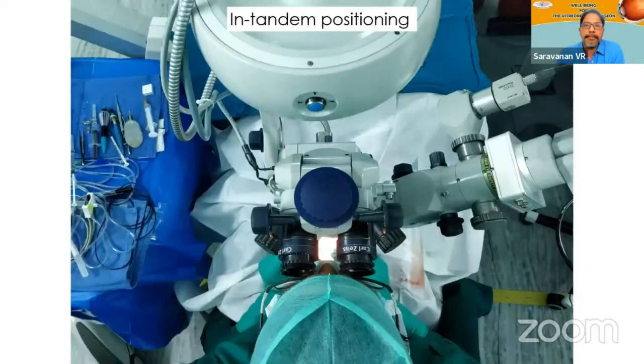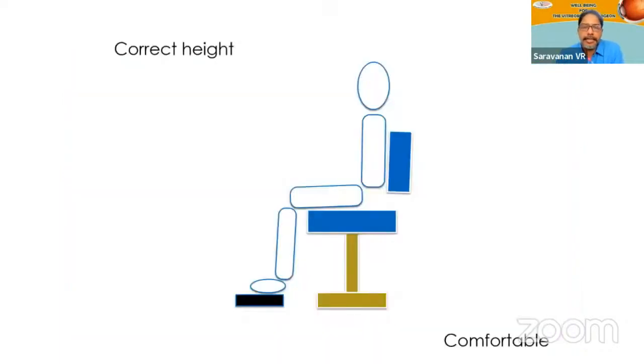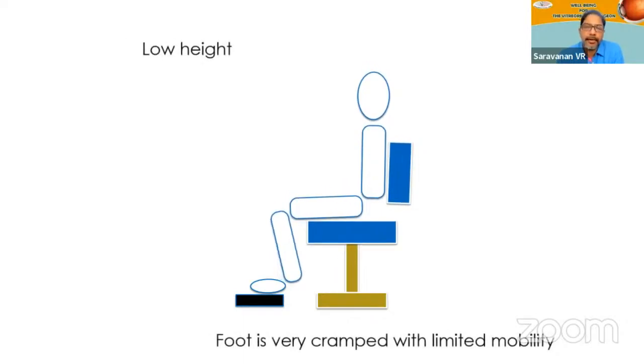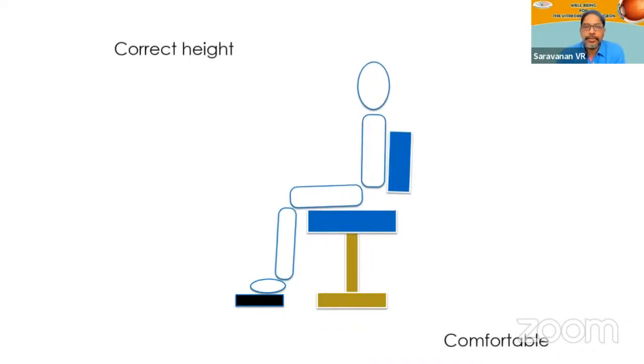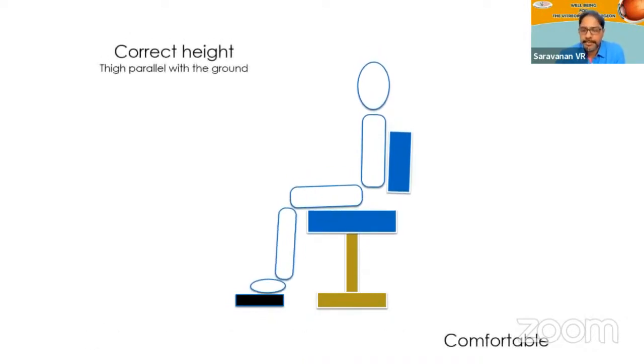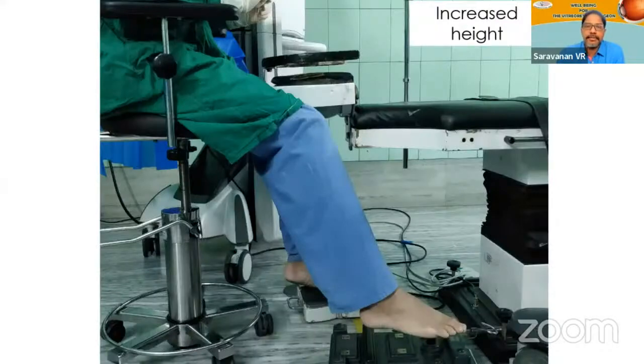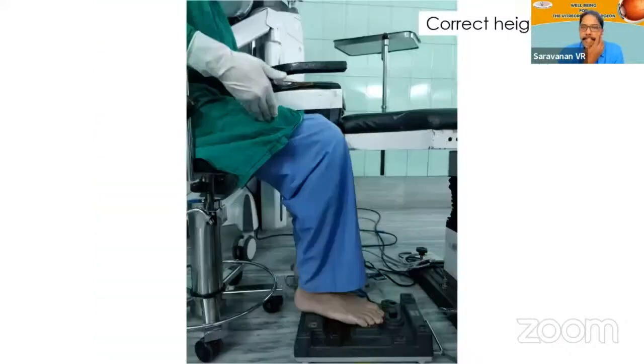Make sure that you do this before you start your surgery. As regards seat height, the correct height is approximately where your thigh and leg are at a 90-degree angle — this gives you the most comfortable position. If it is too low, you have an unsupported lower thigh, your legs are cramped, and you'll have difficulty mobilizing the foot pedal. If it's too high, it causes strain on the lower thigh and you may have to lean forwards, creating a lot of stress on the back muscles. Make sure the height is such that the leg and thigh are more or less perpendicular to each other.